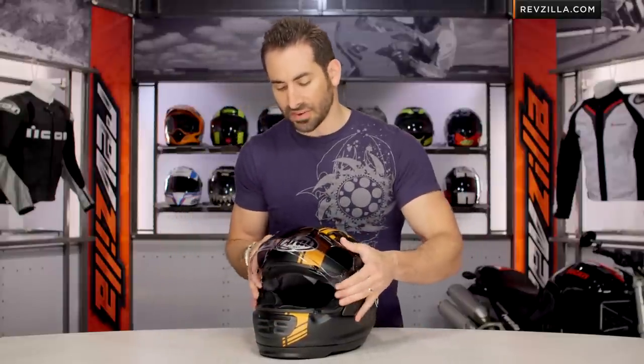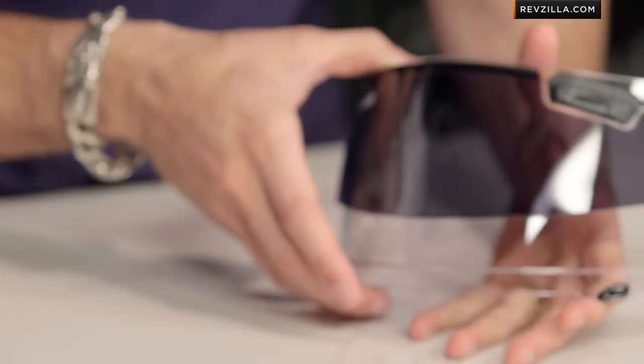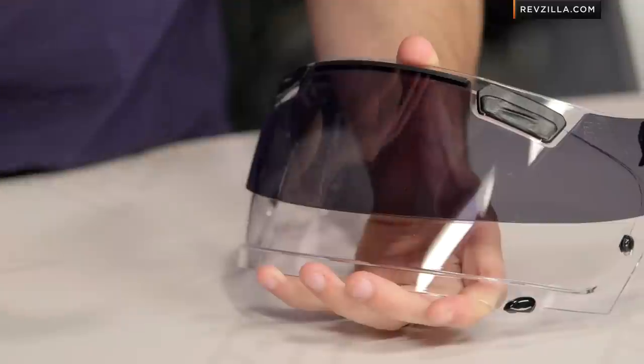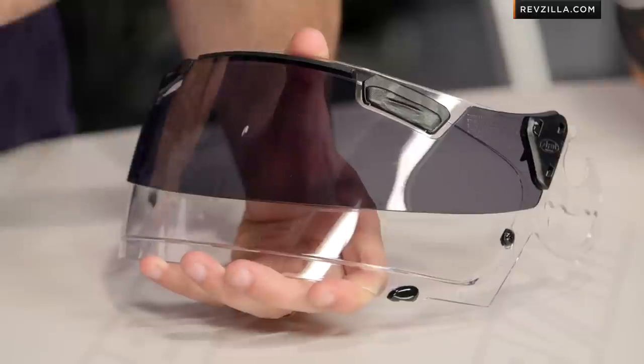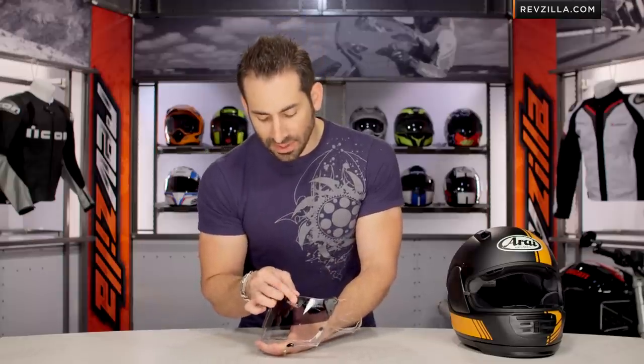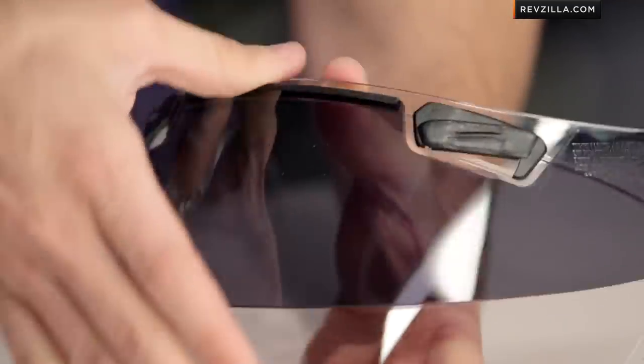I'm actually going to pull it off here really quickly. What you're going to notice is that they integrated these brow vents. This is a bit of a nitpick because I love the way those gill slits or brow vents work on the traditional SAI shield from Arai. But on this helmet they've given you a two-position brow vent — it's a different style vent because it can't flip up since there wouldn't be enough clearance. So they've made it a slider, but it feels a little cheap to me. I'd love to see them update that brow vent with a better one moving forward.